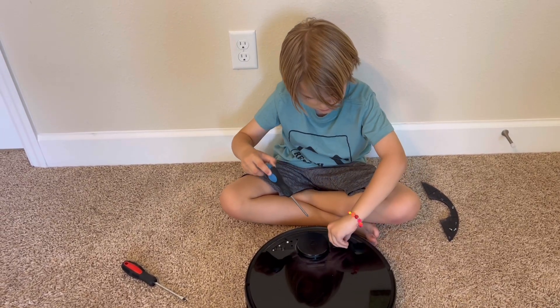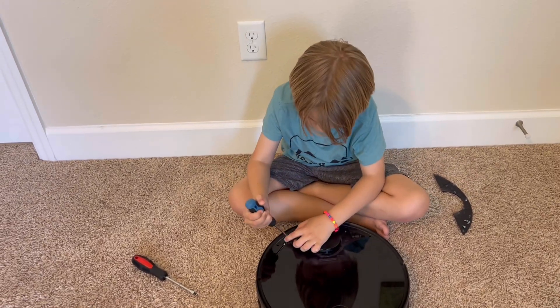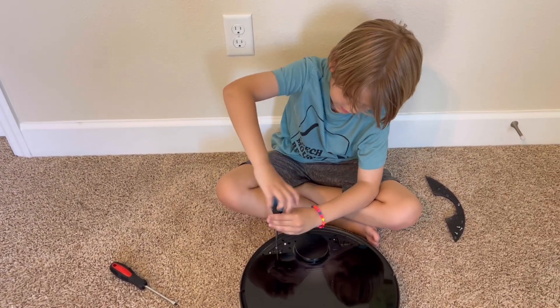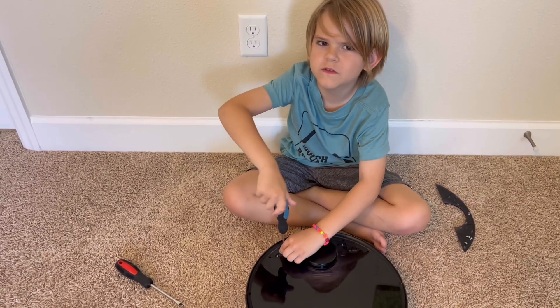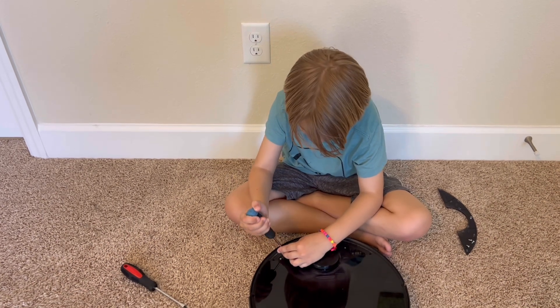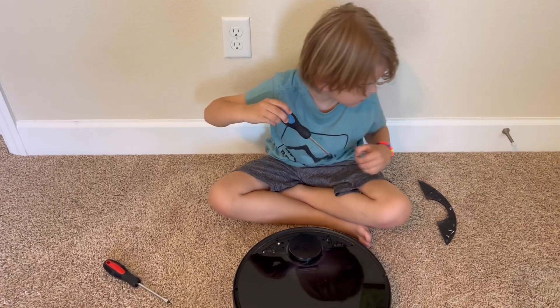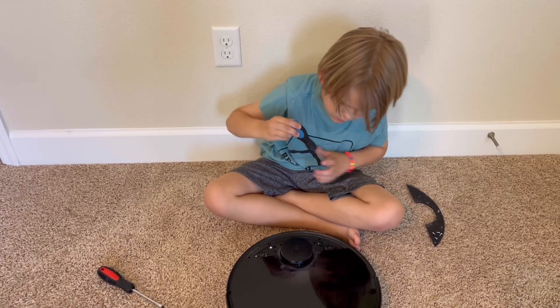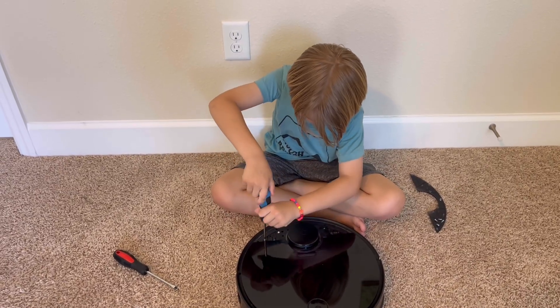So we have never worked on a Roborock before, have we? This is our first time. So hopefully we can get this fixed. Because I bet that's the problem — the spinning.